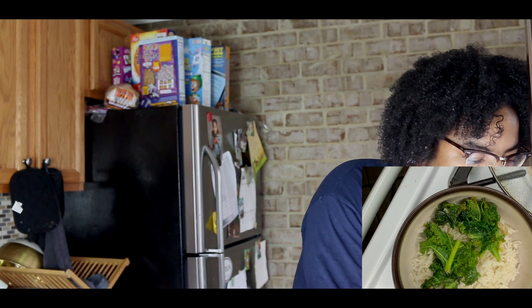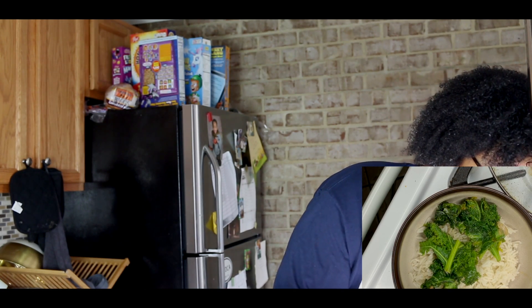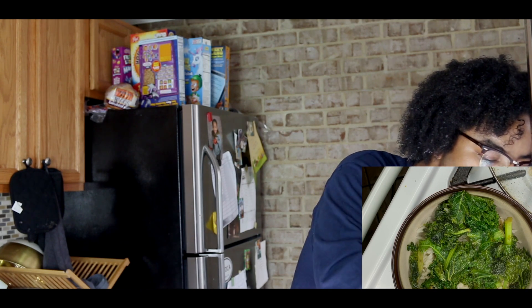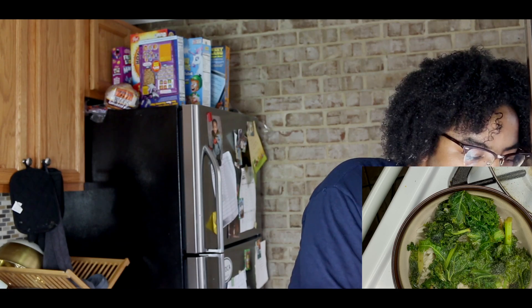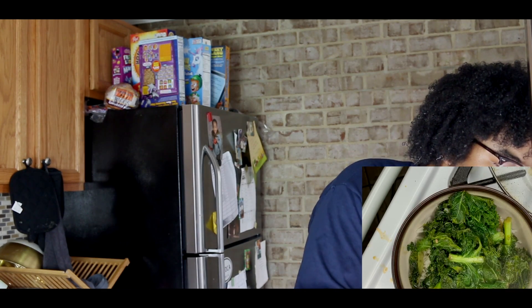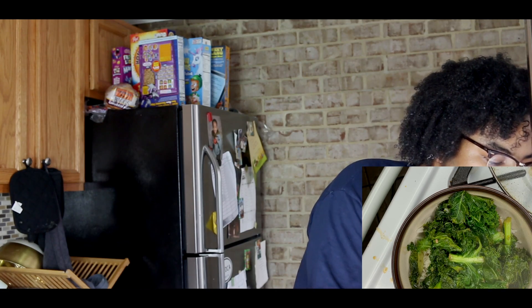Let me just throw some kale on top of there. You want kale too? No, I'm good. I like my kale just like this — just like my spinach, nice and soggy. All right, kale is ready.